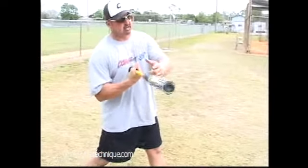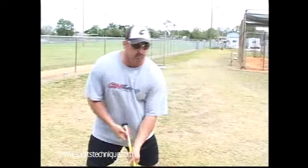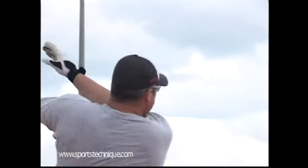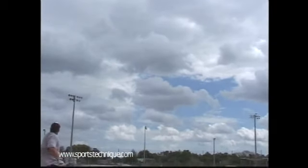Sometimes I still get enough of the ball where it will go out, especially on a smaller field like this. But if you're really doing it right, you don't load up — you get your hands through, your hips turn, everything comes in one motion, and you hit the ball out front. That's when you get those real long home runs that everybody oohs and ahhs about.